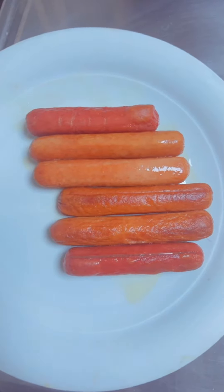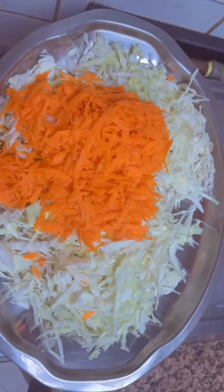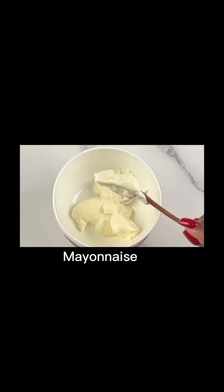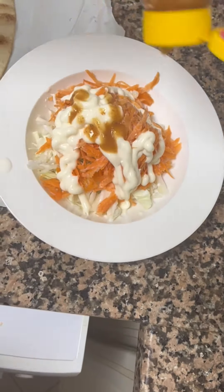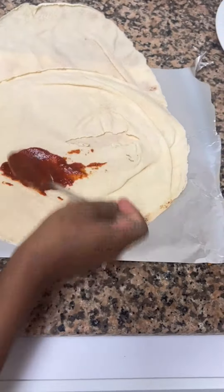First you will need your chicken flanks, also known as sausage, or any protein of your choice, and your cabbage and carrots. For the cream, you need mayonnaise, ketchup, and sugar or honey — whichever you prefer. Add your cream to the cabbage and carrots, add a little milk, then add some chili sauce to make it more spicy.